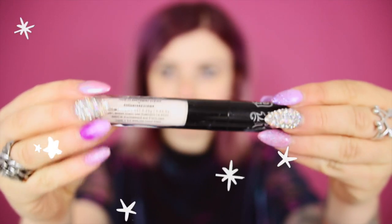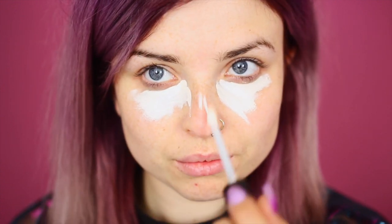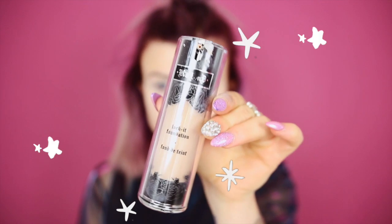First I'm going to use my concealer. This is Neutral L1 and yes, I know it's way too pale for my face, but I have a reason for this and you're about to find out. Once I've put the concealer on, it's time for foundation. I'm going to be taking the shade Light 44 and putting it around the bottom of my face, on the sides of my face, and on my forehead.